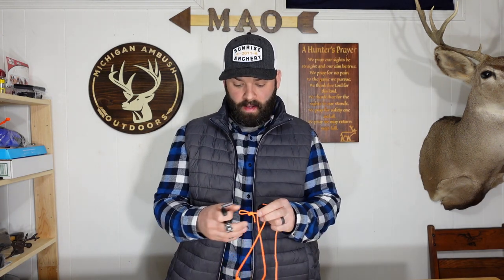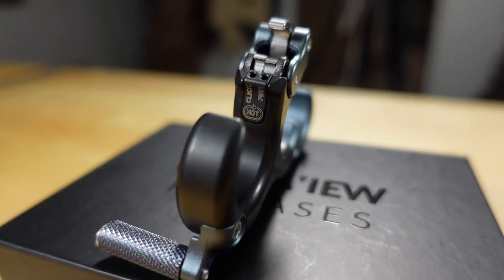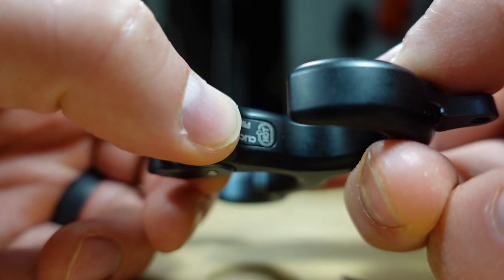The same process applies to 3D or target shooting — come to full draw, relax the index finger, hear the click, focus on pulling through, and the shot executes. Ultra View laser engraved right on the release which way to turn to make it hot or colder: clockwise to make it hotter, counterclockwise to make it colder. Keep in mind there's a set screw you need to loosen — only do a quarter turn on that set screw. Make your adjustment, lock it back down, shoot it on the bow, and then make any further adjustments as needed.